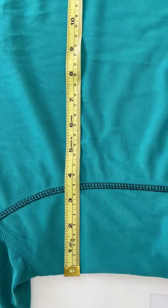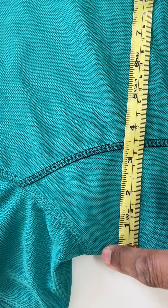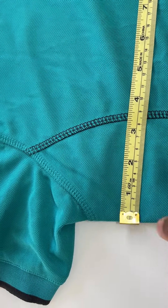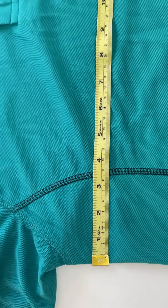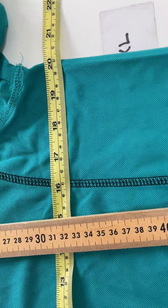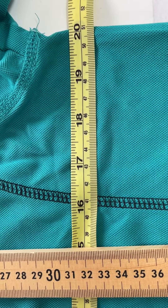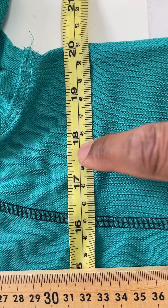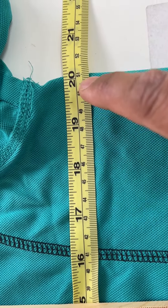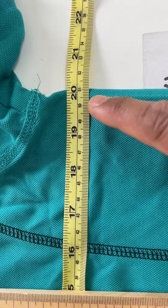To measure the chest, you need to put the tape measure just about a centimeter below the armhole stitch line, as you can see here. Then you need to check the measurement. Make sure you use centimeters, because we use centimeters for the shirt. On this tape measure we got centimeters on the bottom row, so you got 51 centimeters for the chest.